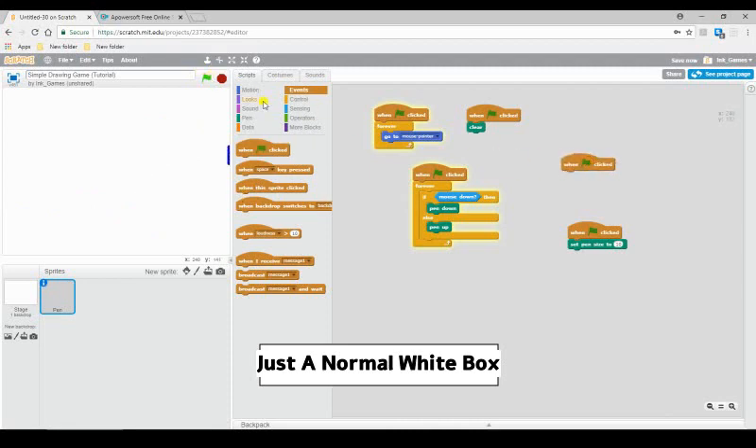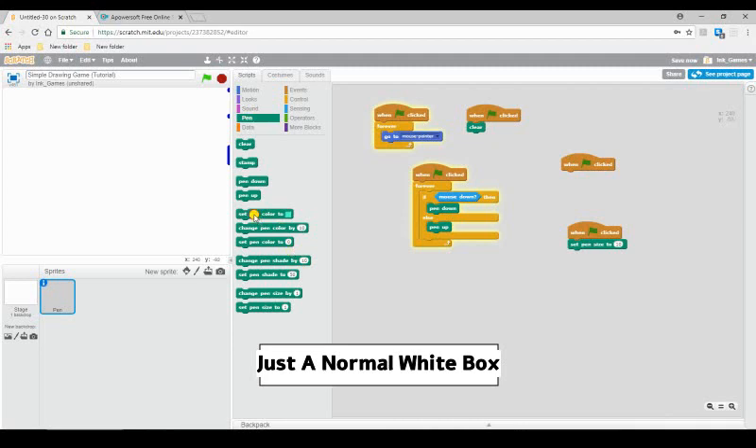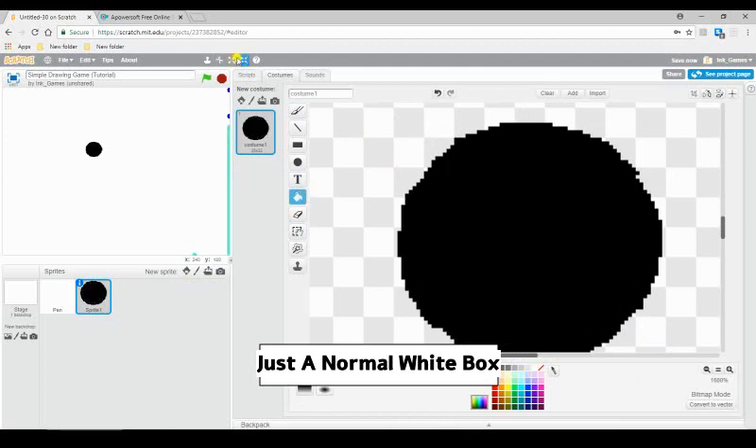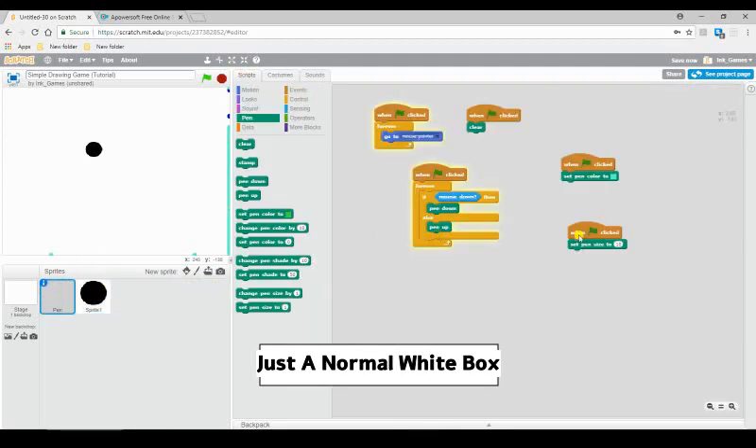What you're going to do is, when flag clicked, go back to pen and grab 'set pen color.' What I like to do is create another sprite and get the color I want — draw a big round circle of that color. Then I can click the color picker here, which works like an eyedropper: you click on a color you've previously used and get it. I'm going to click on this and it'll turn black. I can go ahead and delete that sprite. Now whenever I hit flag, it's black.